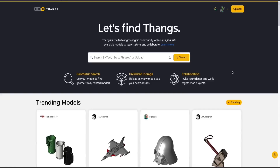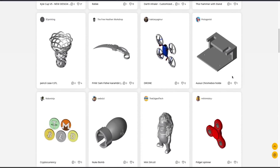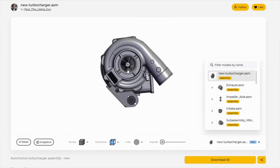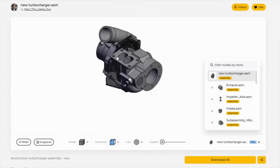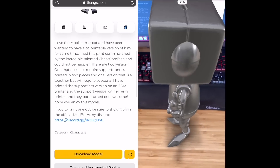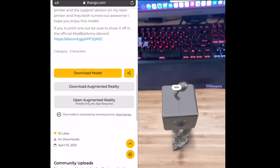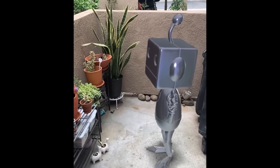Massive thanks to Thangs for sponsoring today's video. With over 2 million indexed models in their database and growing regularly, Thangs finds the exact model you're looking for. Thangs has some pretty unique features like the ability to perform a geometric search or the recently added AR mode that I love. I'm a very visual person and having the ability to place a 3D model in your space before actually printing it for reference can be quite useful, and it's a lot of fun and can make for some great photos.